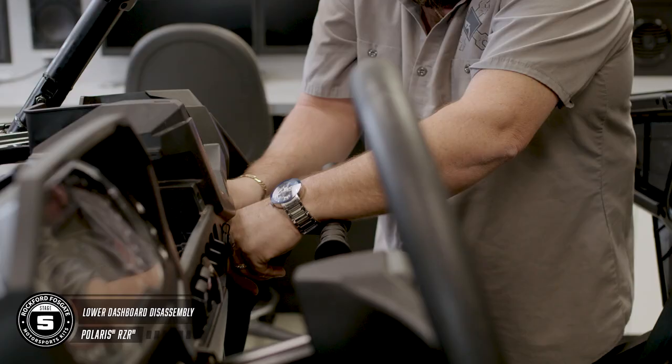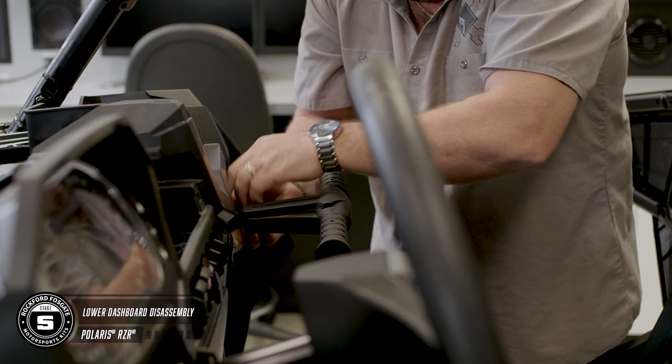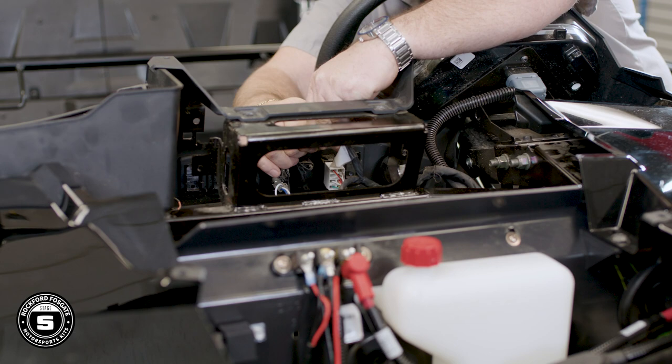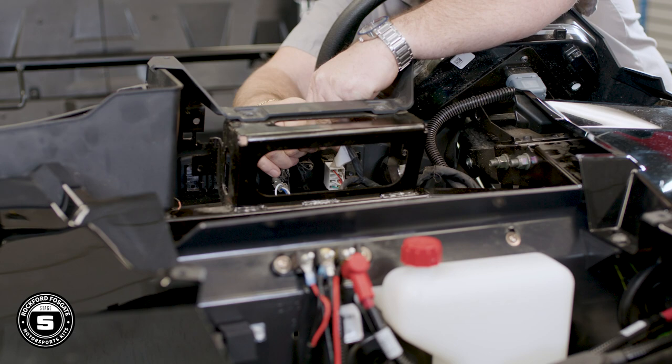For the lower dash assembly, remove the passenger grab bar and then move to the lower pocket. To get the lower pocket out, you'll want to add an extension to that T40 Torx for that one screw that's in the back of the pocket. Keep in mind you also have an LED light that's attached, so be sure to unhook it. Now you have two screws holding the dash and two pushpins located in the upper cargo pocket. Disconnect the ignition and any other gauges, switches or accessories you may have hooked up, then pull the dash from the car. Lastly, use a 10mm socket with an extension to remove the glove box.